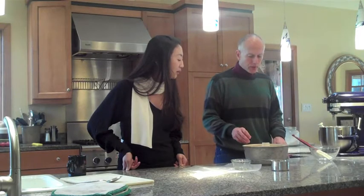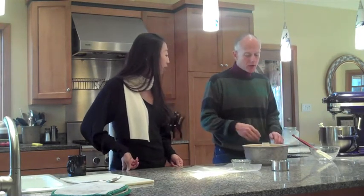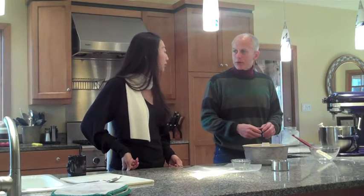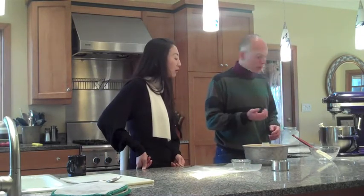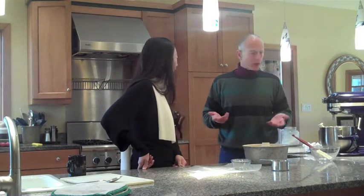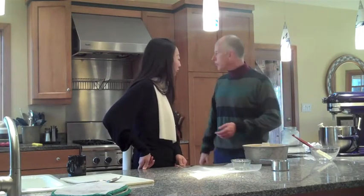I prefer pans that are white. The non-stick ones are dark because of the non-stick finish, but I like a really thin crust. I think the darker metal conducts more heat, so I really like a white one. You can either grease it with Crisco and dust it with flour, or you can use Baker's Joy or some other spray application, which I prefer.